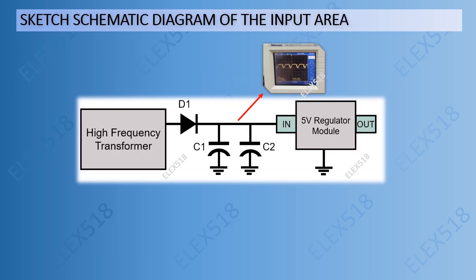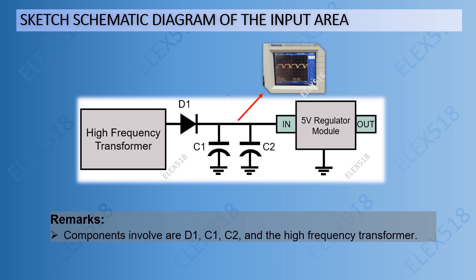In this step, I sketched the schematic diagram at the input area of the regulator. The components involved are 1 diode, 2 capacitors, and a high-frequency transformer.